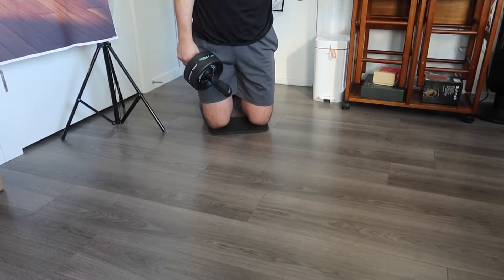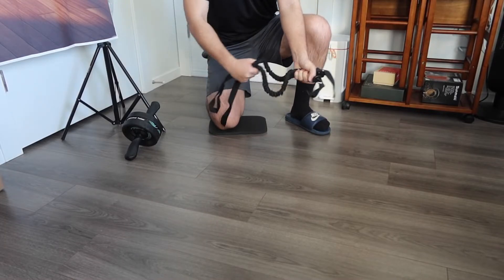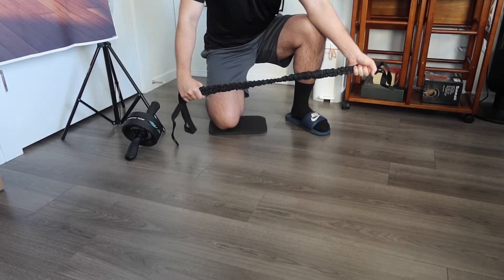For the resistance band option, you can definitely use it however you want. If you just want to do an arm workout and pull it like this, you have that option available. It's very easy and simple to use.